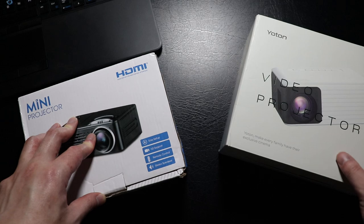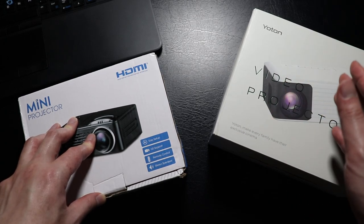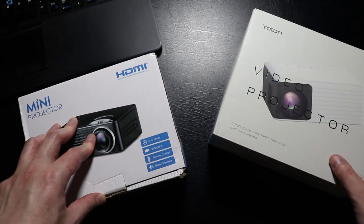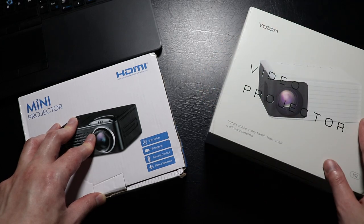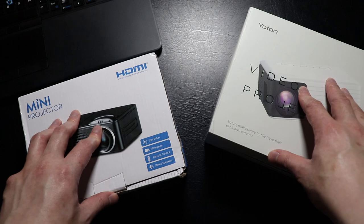Yotan also has the Y7 projector, which is a bit more expensive and not as compact, but it is a 1080p projector, meaning it has better clarity. I do have both projectors and have already tested both of them, but today I'll be focusing on the Y3 projector. I'll try to do a side-by-side comparison between this mini projector and the Y3.